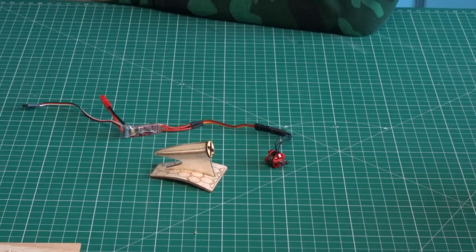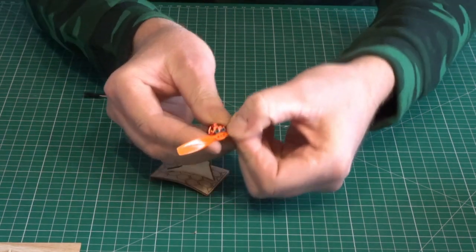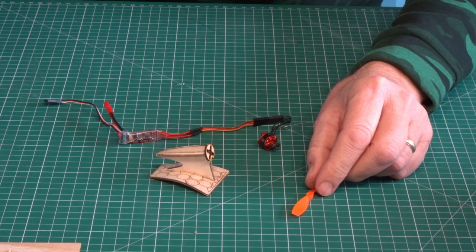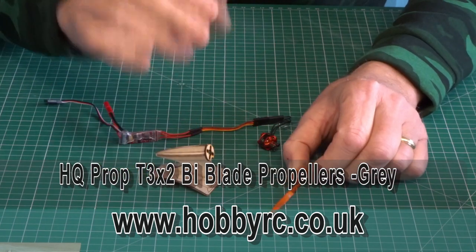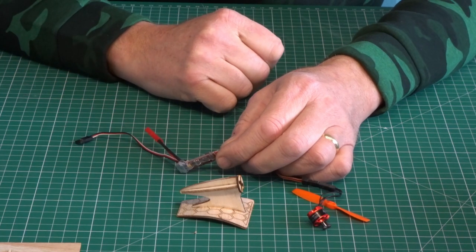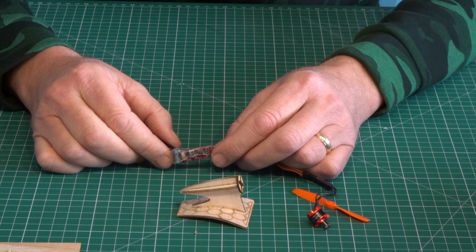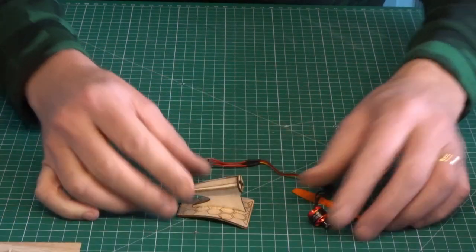The next thing we're going to need is a prop, which is going to pop on there, like so - it's twin screwed. The prop is also from hobbyrc.co.uk and that's the HiQ prop T3 by two, twin-blade propeller. You can get them in different colours. So we're going to add that to that. And then the other thing we're going to need is a speed controller. The one I'm going to use is from Robot Birds - they do a Hobby Wing six amp pro ESC with a 0.8 amp BEC, and it's suitable for 2S LiPos. So that's going onto there with the prop.